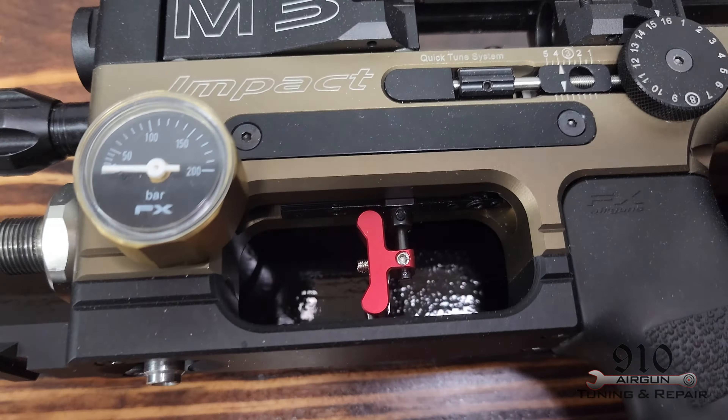In today's video, we'll have to remove the trigger guard, remove the old trigger shoe, install the new trigger shoe, and then put the trigger guard back on.